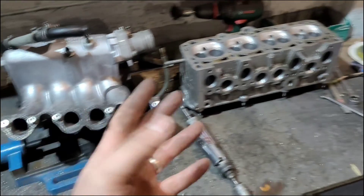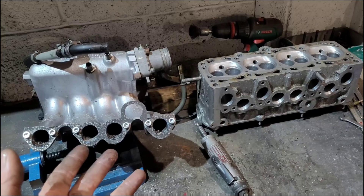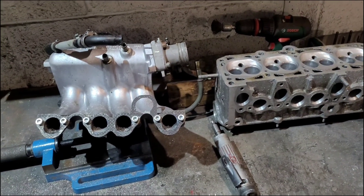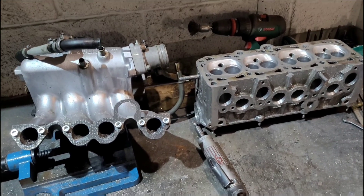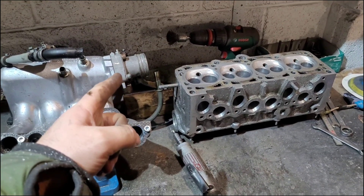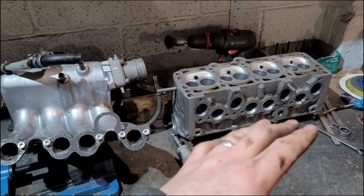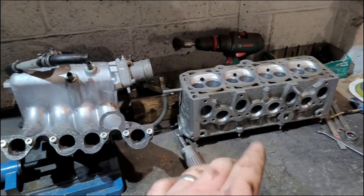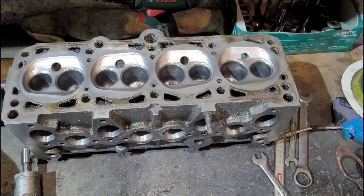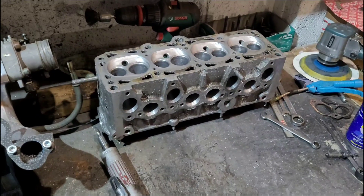So there we go - that's port matching an inlet manifold to an already ported cylinder head. We now have a nice clean path of air coming in. Any questions, stick them in the comments - hope this helps. Next up will be putting a 16-valve throttle body here which I've done previously, so we'll get all that ported, then we can have clean air flow into our ported and polished cylinder head. Thanks for watching, I'll see you in the next one.